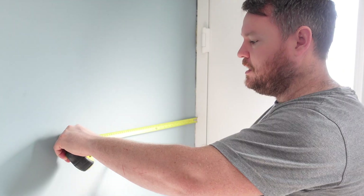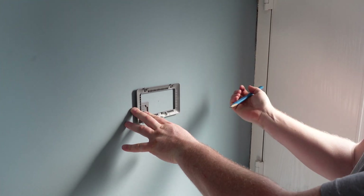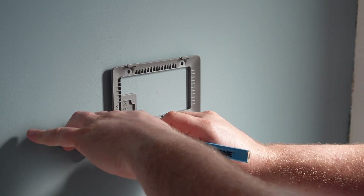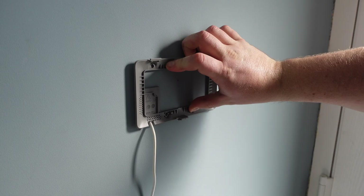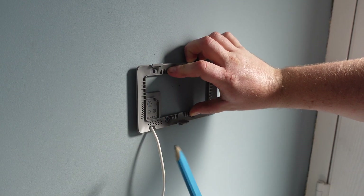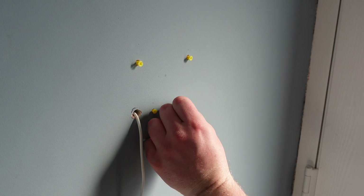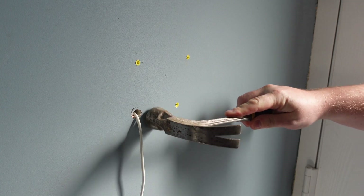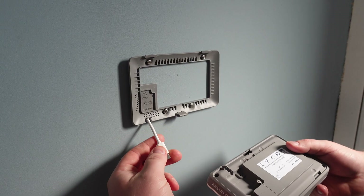Now let's get into the installation. I just need to work out where my cable is going to come through and mark out my fixings for the adapter. I've measured the center of my area — this is where the center of the box is, so I know the cable is going to come through here, and then I can mark up my fixings. The important thing to remember is to always tap your wall plugs home to get the flattest possible fixing.